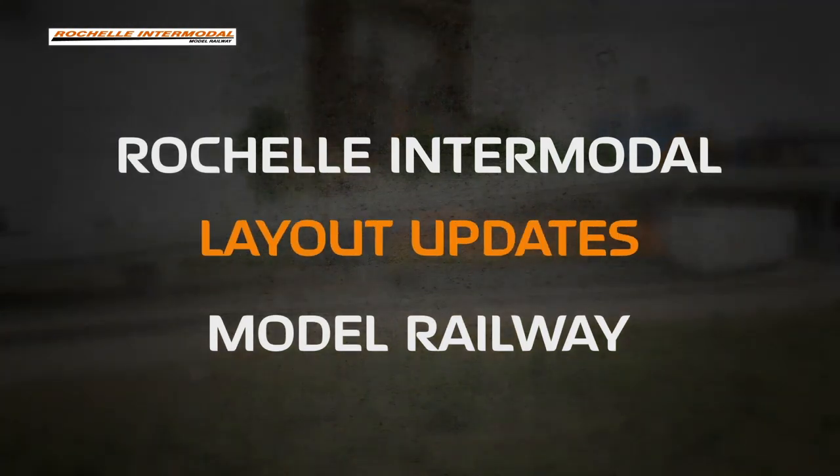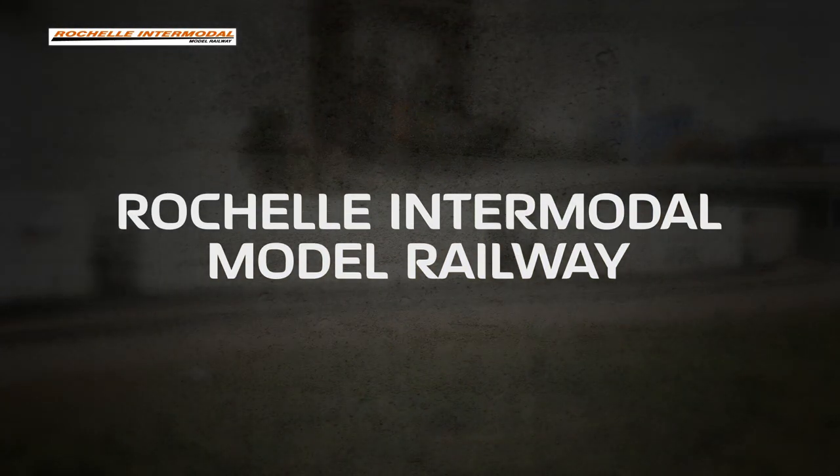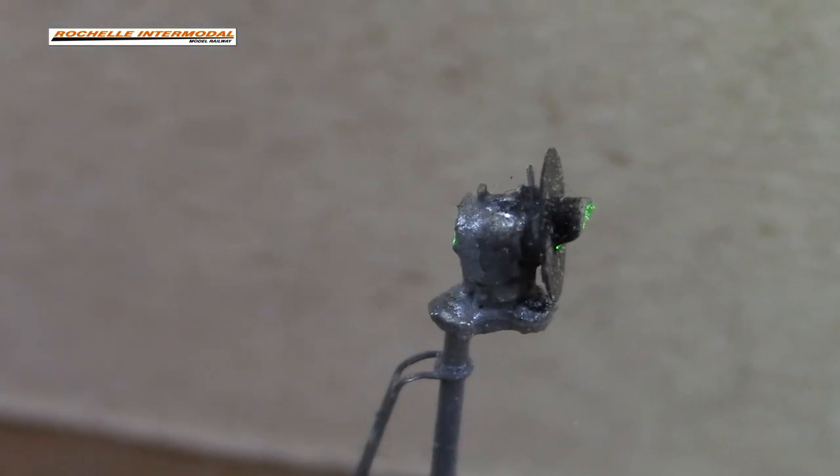Hi, I'm Peter from Rochelle Intermodal and welcome to part two of my series on building an N-scale signal. I'm breaking this down into two sections to keep the videos shorter. In section one I'll show you how to clean up the parts and start putting them together into a completed signal. In section two I'll be putting in the LED, getting it painted and ready for installation on the layout. If you haven't already subscribed, please click the subscribe button below and the bell icon to receive all notifications.